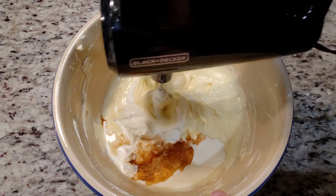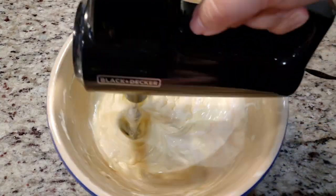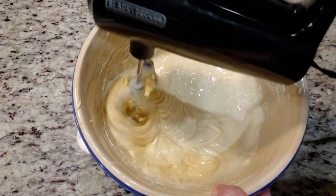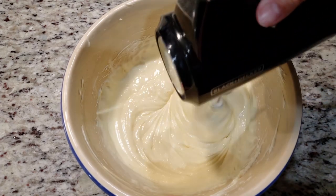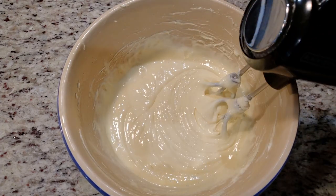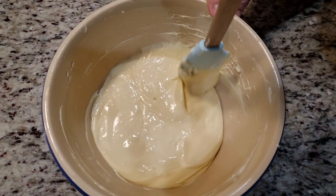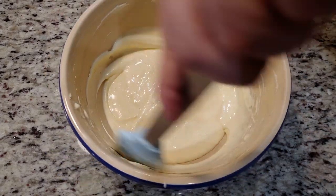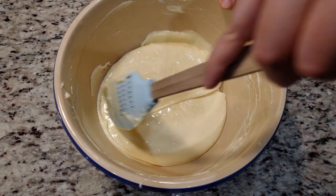If there's one thing we want to try to avoid while making cheesecake, it's adding in too much air. Over mixing or mixing on high speeds will add in too much air, which will cause it to crack during the baking process — the force of air bubbles popping will make those unsightly cracks. Over baking will do it too. As a side note, if you're making this in your stand mixer, use the paddle attachment, not the whisk. Once your cheesecake mixture looks creamy and dreamy, give it one more scrape with that spatula.